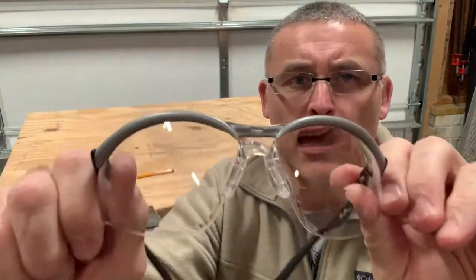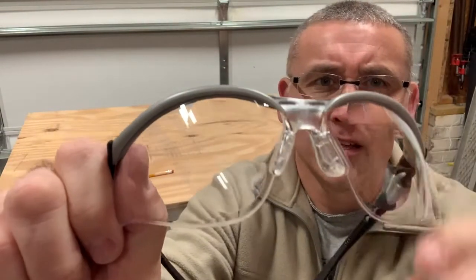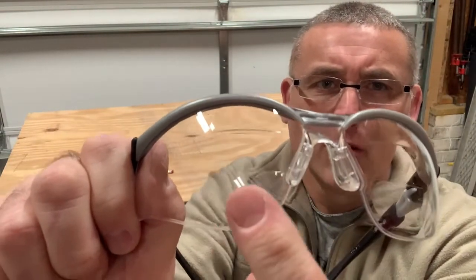But the cool thing about these glasses — I don't know if you can see that — is they've got the magnification built in the top and the bottom. Now, I have used these a little bit, not a lot, enough to appreciate.